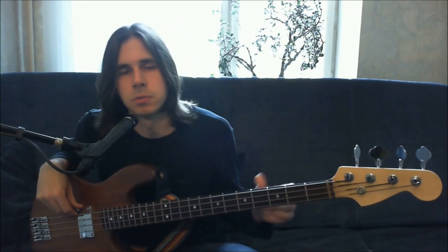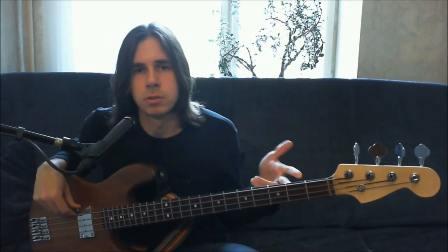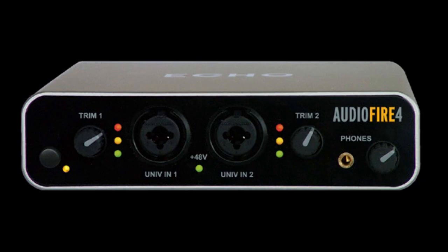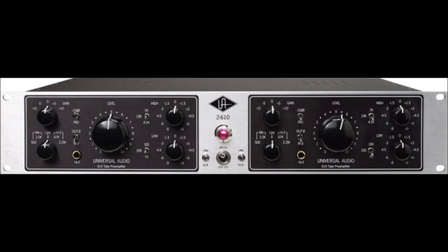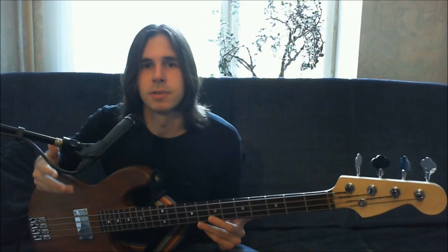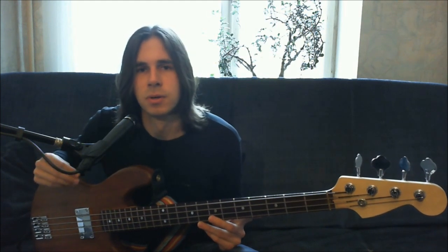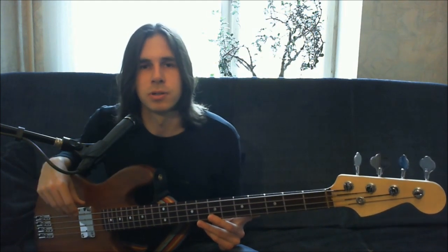You can connect this bass guitar directly to mixing consoles, to sound cards with microphone inputs, and to separate microphone preamp models. And only after that you can connect them to traditional bass guitar amplifiers.